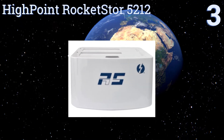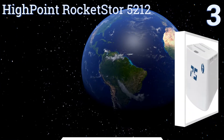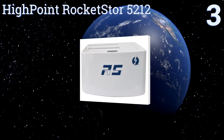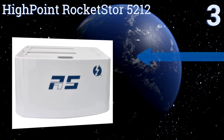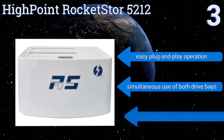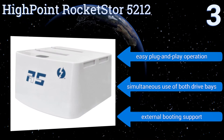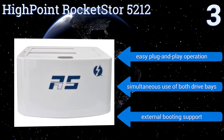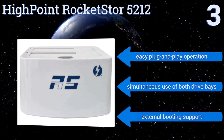Nearing the top of our list at number three, setting the Highpoint Rocket Store 5212 apart from the competition is its Thunderbolt-driven storage capacity that gives you lightning-fast copying speeds of up to 10 gigabytes per second, making it the perfect solution for data-intensive applications like HD media storage. It features easy plug-and-play operation and simultaneous use of both drive base and external booting support.